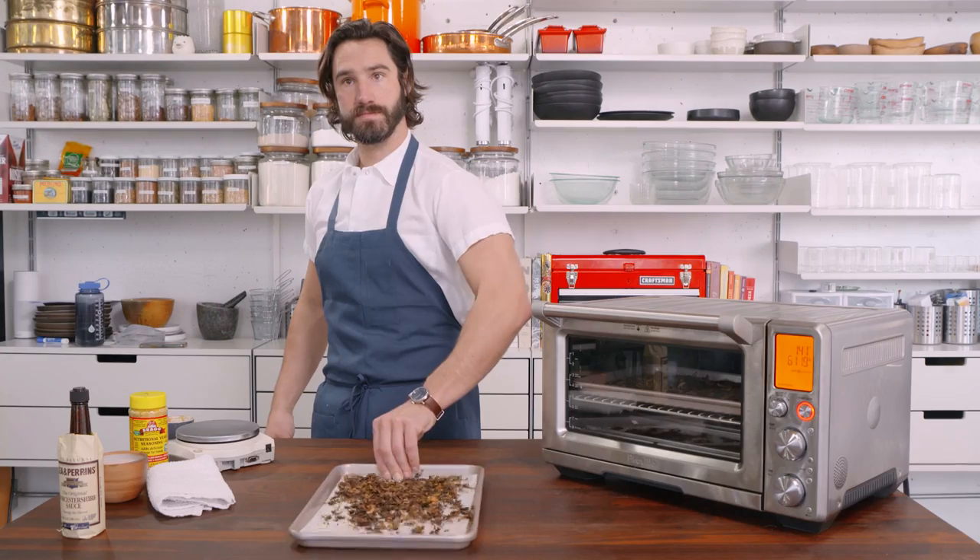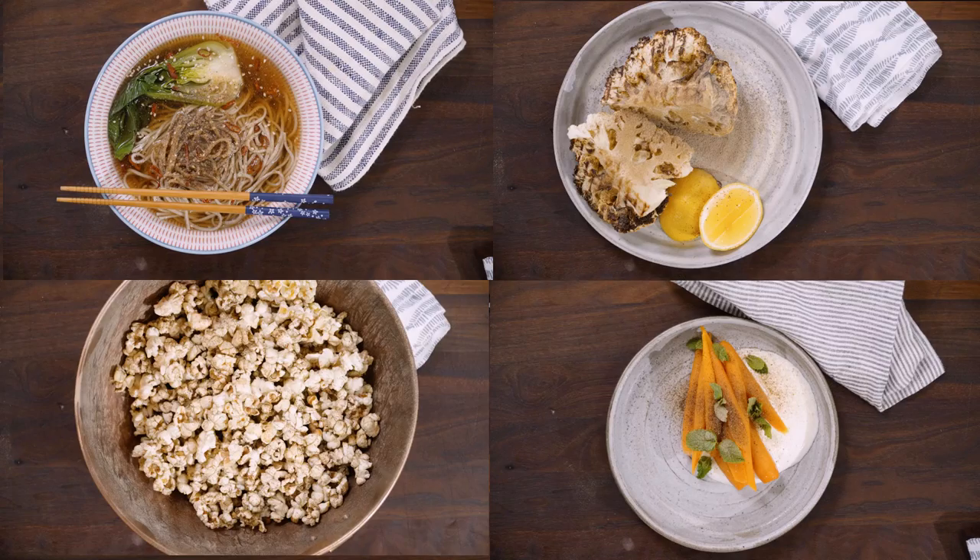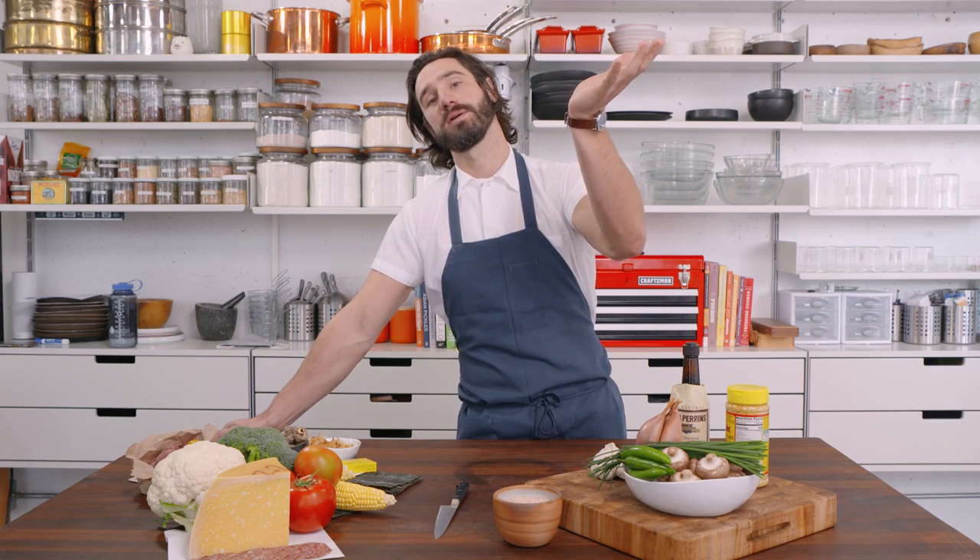It's all about umami — a way to make foods more savory: your steaks, your chops, your soups, without adding any more salt at all. So you can go crazy on the umami and keep the salt low. Your own umami bomb dust — you can put it on anything, you can put it on everything.